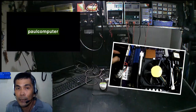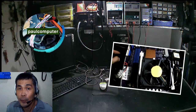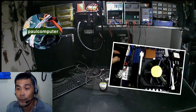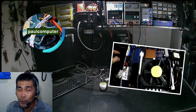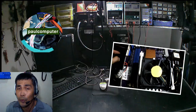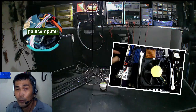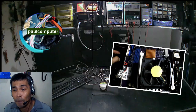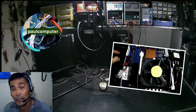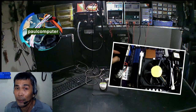Pagdating naman sa blower fan ng inyong processor — kung sakali na matapos na ninyong linisan yung blower fan, tapos naobserbahan ninyo na bumalik ulit yung ingay at parang mabagal yung ikot niya, ang gawin ninyo ay tanggalin na lang yung blower fan pati na rin yung heatsink niya, tapos bumili na lang kayo ng bago. Kasi yung blower fan ng processor, kapag nagkaroon ng problema, ibang usapan na yan — prosesor na yan, at mahalaga na part yan sa computer.